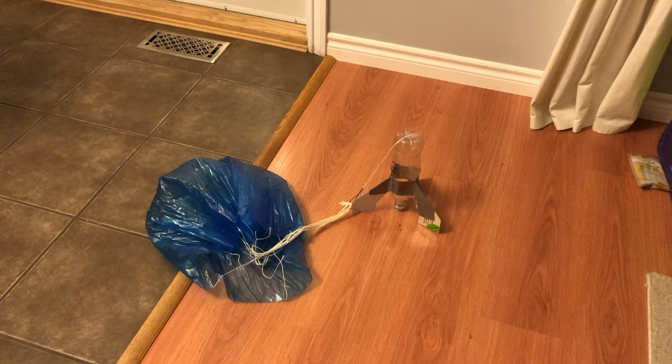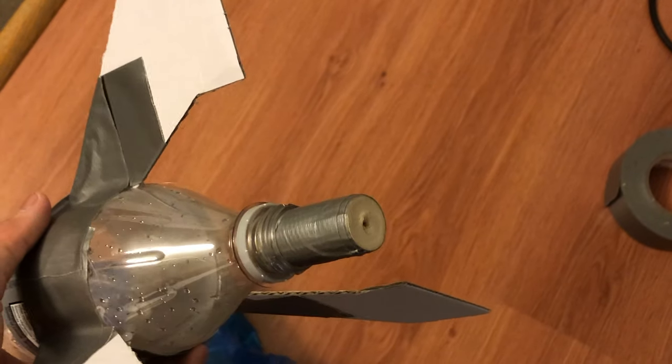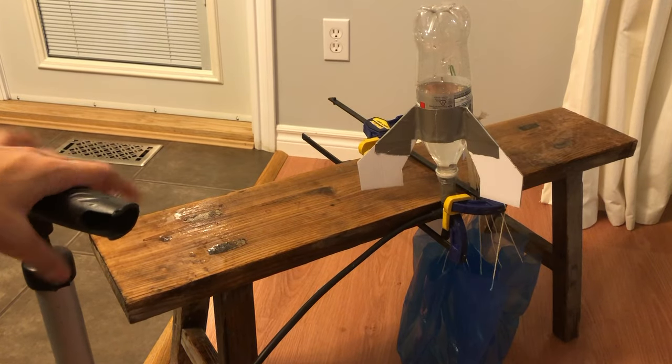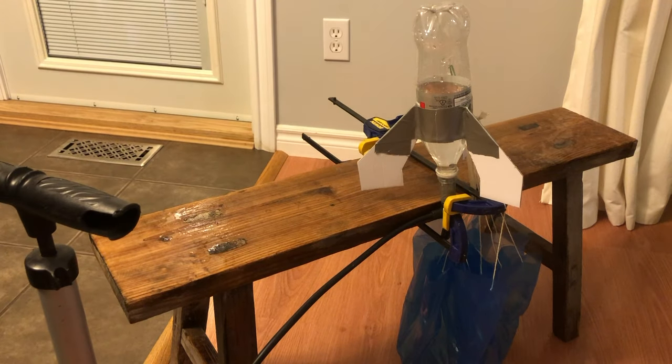Hey guys, so today I'm going to be showing you how to make this bottle rocket with a working parachute that deploys when you shoot it. I will also be showing you how to make the launcher and how to use just a cork and a bike pump to shoot it up in the air.